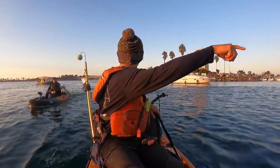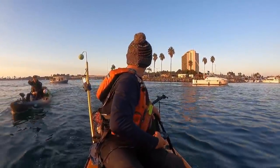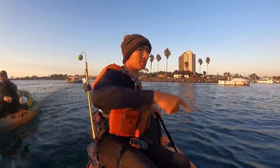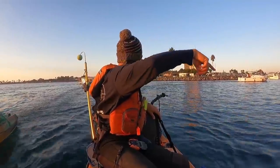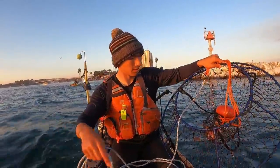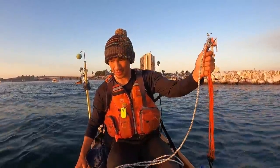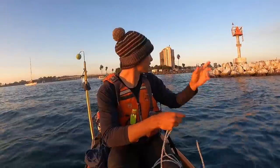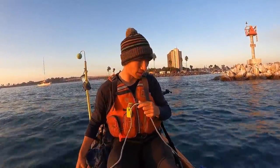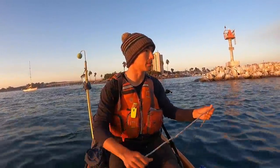He was saying you can go in here, so I think I'm going to try it out. I'm going to try the outside. You can try both sides. There's a jetty behind me — I'm trying to get right off the jetty. I don't want to be on the rocks, but I want to be close to the rocks because that's where those lobsters are going to be coming out of.